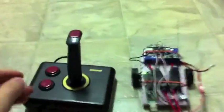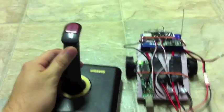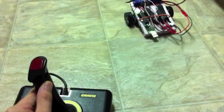So I'll just show you how it works. If I go forward on the stick, the car goes forward. If I turn left, it goes left.